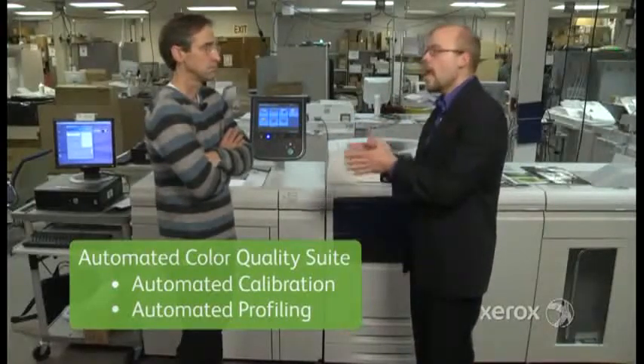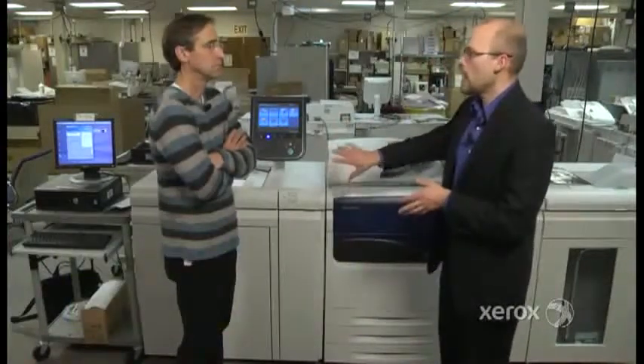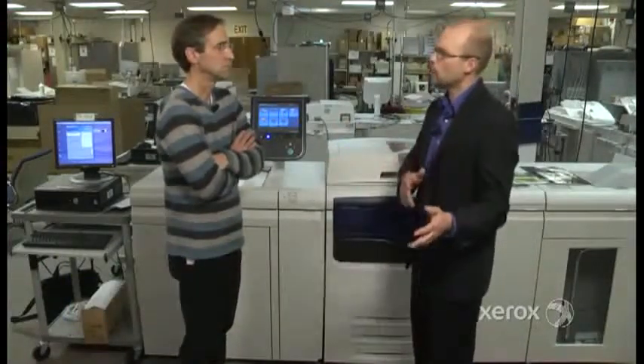Those two things are important, and we're the only ones in the industry that do it inline. That automated inline process not only saves you money, it reduces errors, alleviates bottlenecks, and makes migrating offset applications to digital easy.